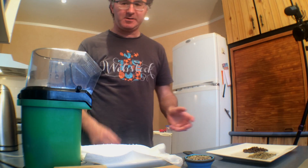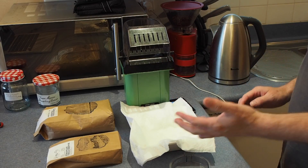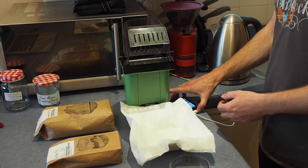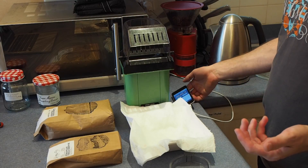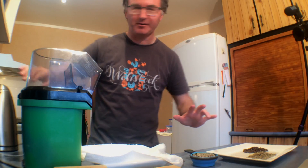So I'm all ready to go. I've got the popcorn maker, I've got the coffee, and I've got a little bowl here which is supposed to catch the chaff that comes off the coffee beans as they roast. I've also got a wee timer here. This should take five to seven minutes, so I'll get the machine going and throw the coffee in.